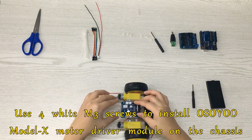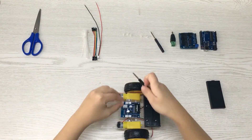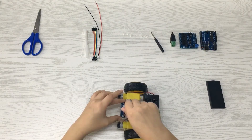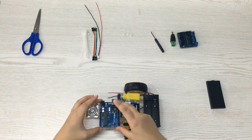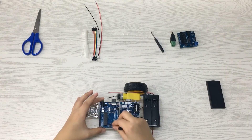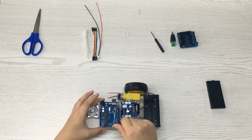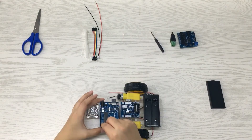Use M3 screws to install the Osou Model X Motor Driver Module on the chassis. Use M3 screws to install the Uniboard on the chassis, along with 9 white pillars.